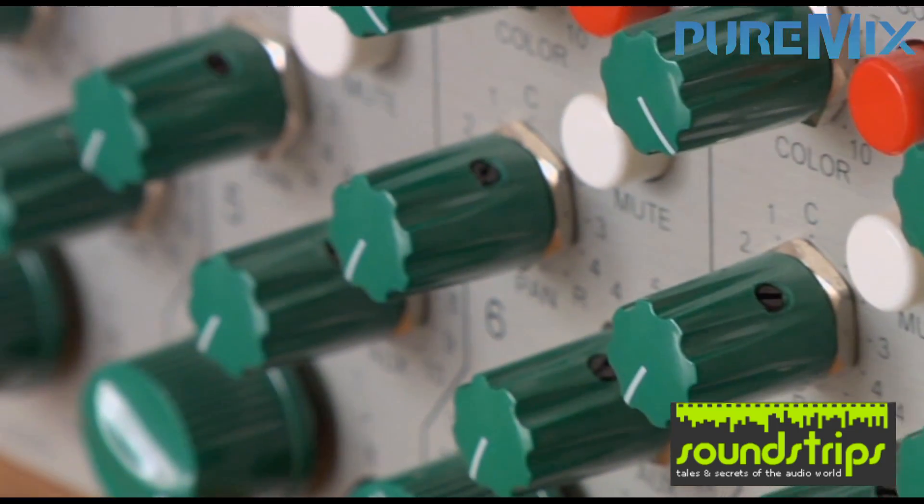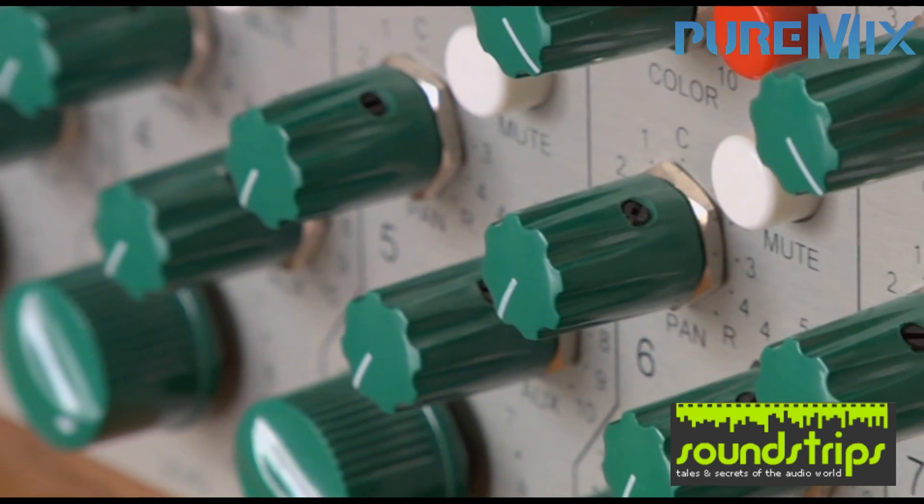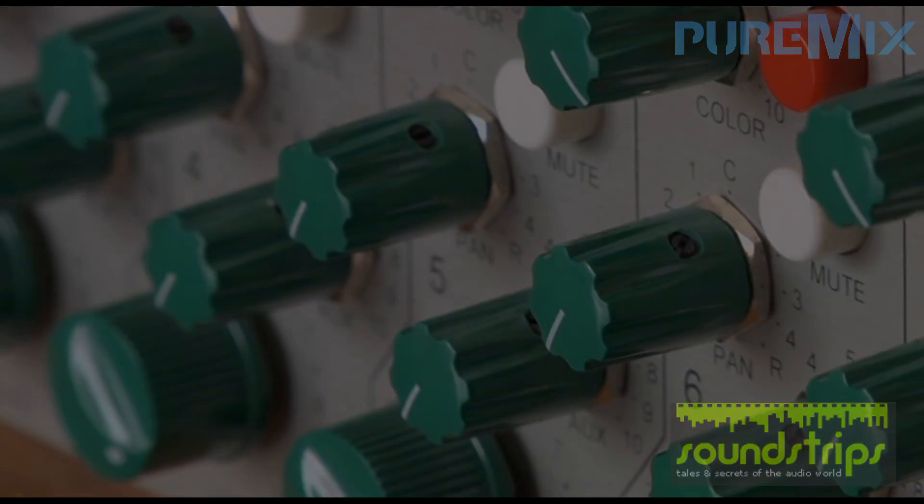Where the knob ends up pointing, or how the whole piece of gear feels, ends up being a very important thing.